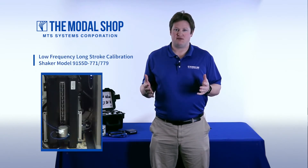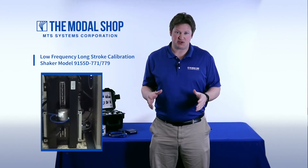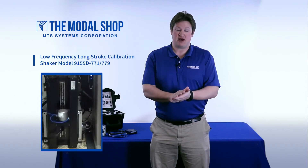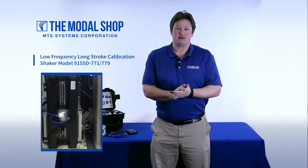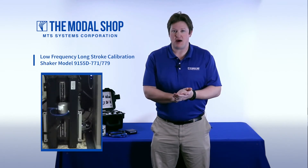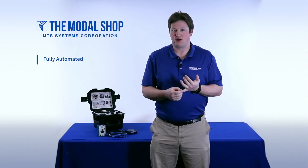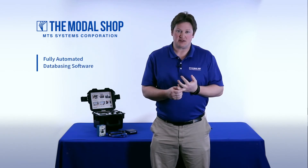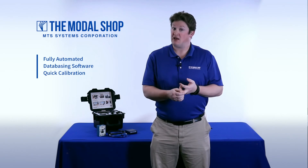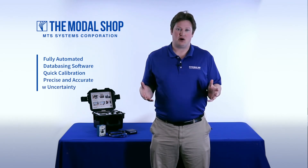ModalShop's Model 9155D Laboratory Grade Calibration Workstation supports extended displacement shakers that are the best and most accurate way to calibrate these low frequency, high sensitivity, DC MEMS-style accelerometers. The 9155D is fully automated, has databasing software, zaps through a calibration very quickly, and is precise and accurate, offering very low uncertainty.